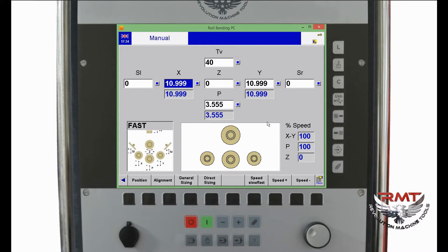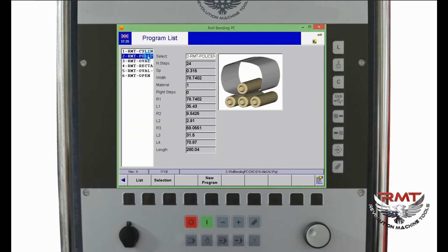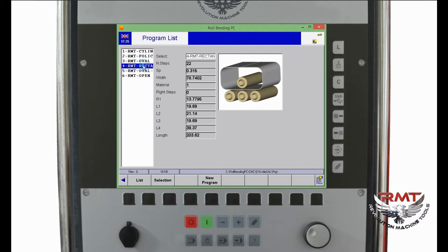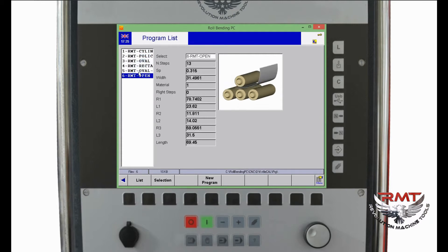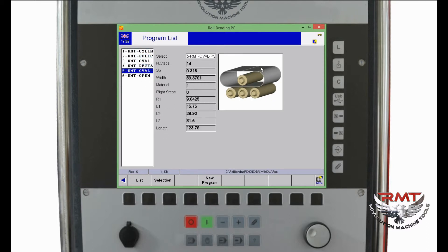Today I will show you how to create a new bending program. First of all, I would like to show you these buttons on the screen. The L button is the list button — the program list button. You can make programs and when you save, place them on the program list.